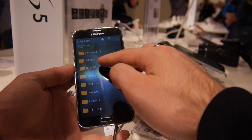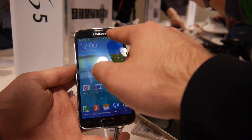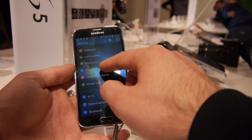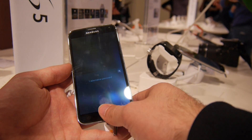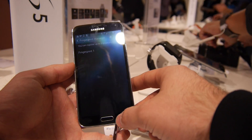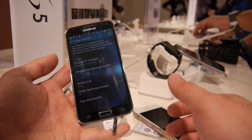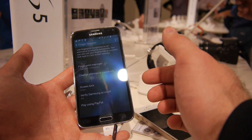Quite cool. But of course, you can also use your fingerprints if you go to the settings. Fingerprint scanner — as you can see, you can use it with up to three fingers. It says it right here. So thumb, or any of your left or right hand fingers, or maybe your girlfriend's, if you really want to give her access to everything.